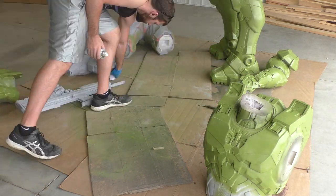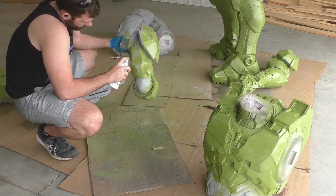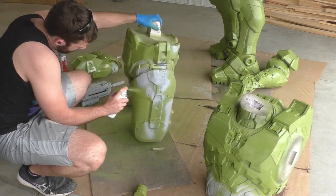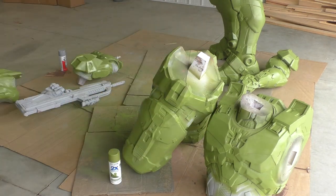I'm just going to be spraying it all over these parts. In total I used about five cans of this stuff, but I also went through a couple different iterations where I painted it and then realized that I needed to do more sanding and filling, so you might not need as much as I do but that's about the total amount that I needed.